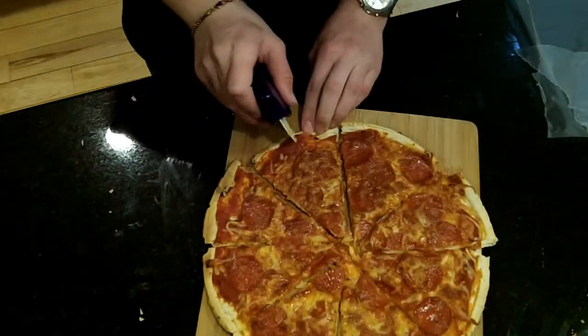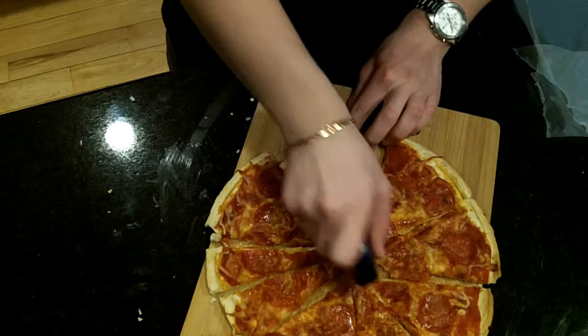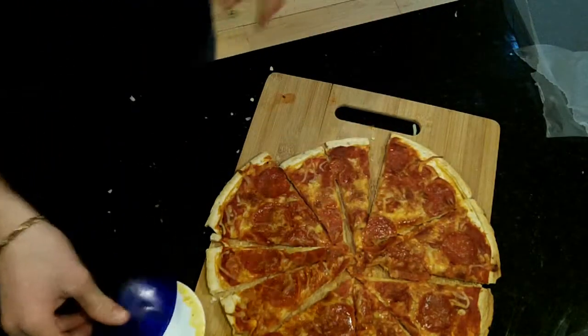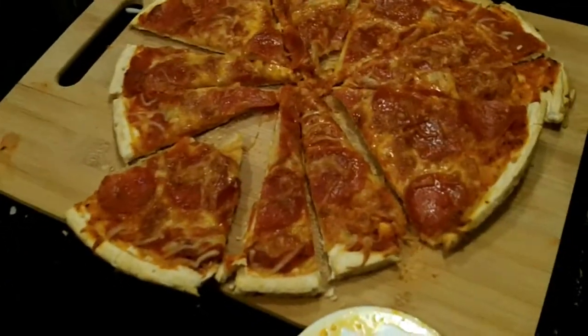I'll cut some of them into smaller pieces. Let's give it a try. Hot. Not bad, I'll tell you that. So if you want pizza, there's a really cheap, really quick way that you can make it.